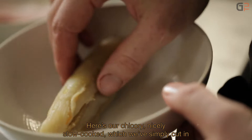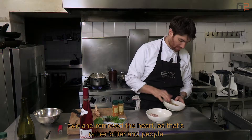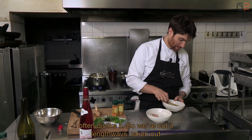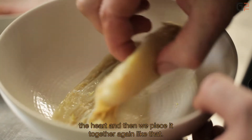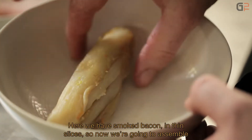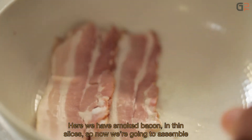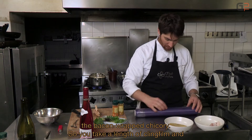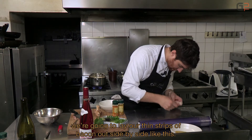Here our endive is cooked — it's nicely braised. We've simply cut it in half and removed the core, because the core is quite bitter and people generally don't enjoy it. We've sliced the endive in two, removed the core, and now we'll reassemble it. Here we have smoked lard — fine slices of smoked lard. We'll proceed to assemble this larded endive: lay out a length of plastic film and place the slices of lard side by side.